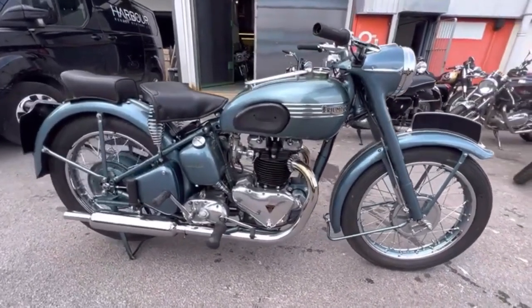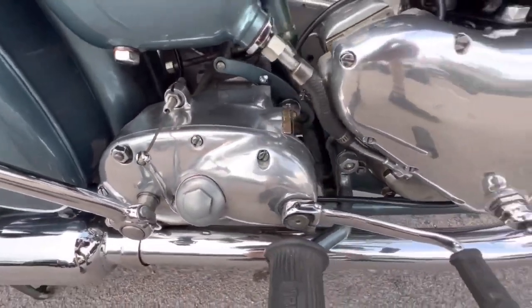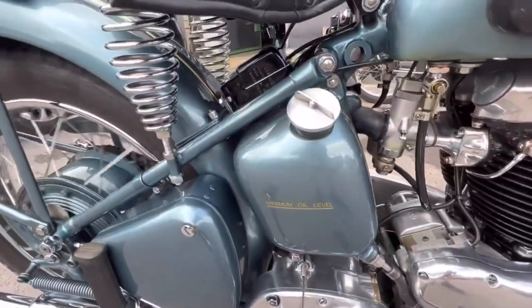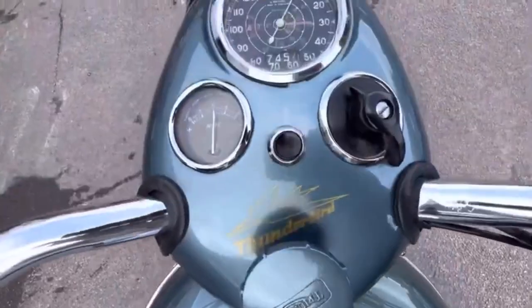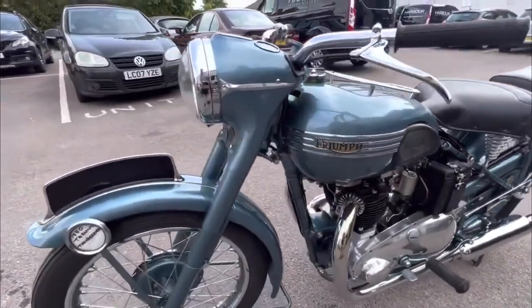1949 would see a major change for Triumph as it ushered in the Thunderbird — the company's first 650. It had excellent styling based on the Speed Twin of the time, making it an elegant sports touring machine that is very reliable. And as is generally true with Triumph, less sporty means less vibes — and usually a little less money when you're trying to pick one up.